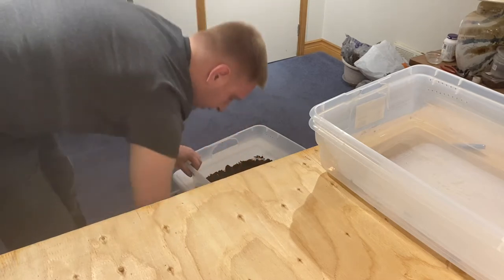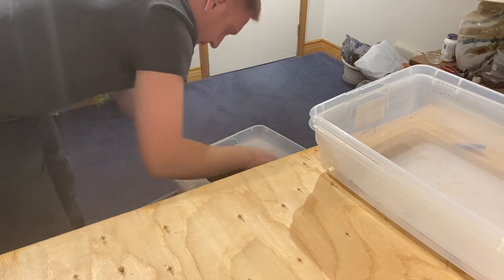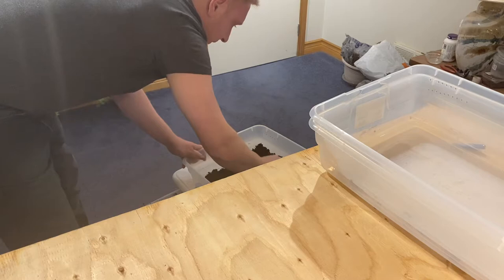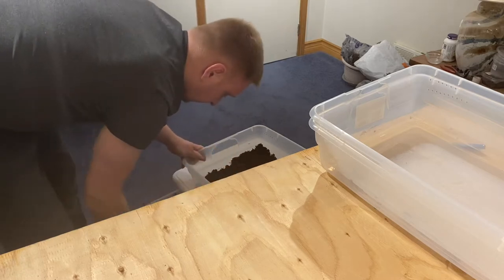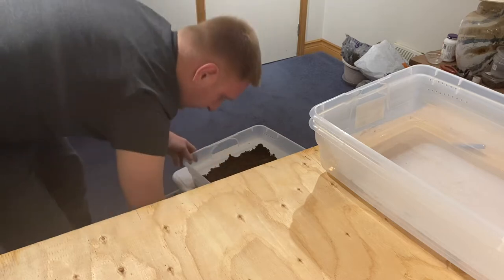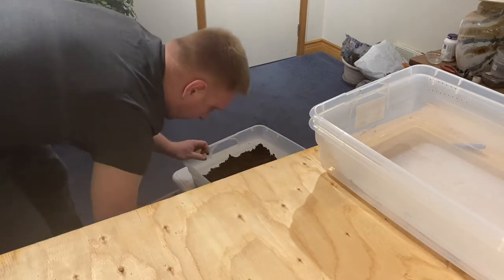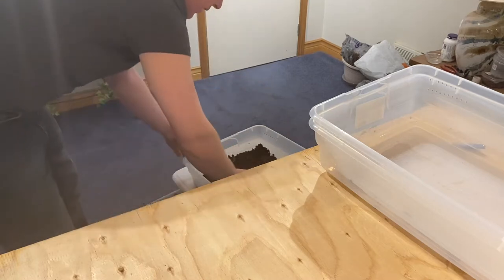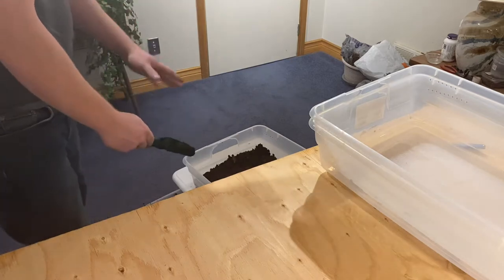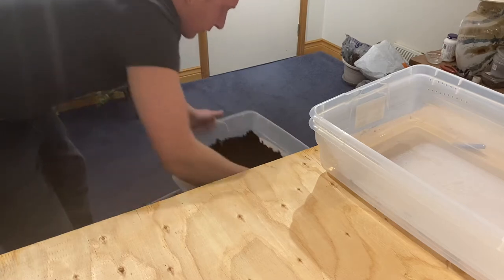We just want to fill it up about halfway so that the isopods have some new substrate underneath. As long as the substrate inside the container they're currently in is still healthy, we'll fill up the rest with that. I did hear some people online saying they don't like coconut fibers in the dirt because it doesn't provide beneficial nutrients to isopods. However, I enjoy using it because it keeps a moisture gradient — it holds a little more moisture, and where I live it's kind of dry. I prefer to spray once a week rather than twice, so it helps keep things moist throughout the week.